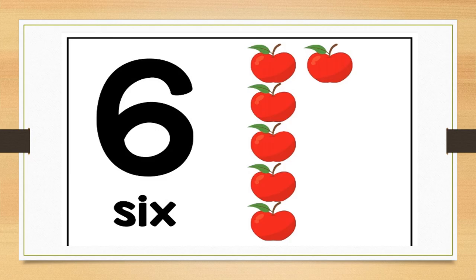How many apples do you see? Correct, there are six red apples. Can you hold up six fingers for me? Well done. Can you stamp your feet six times? Well done. Can you clap six times? Well done.